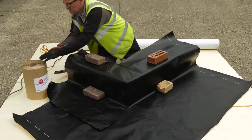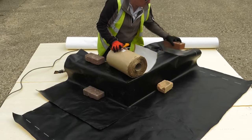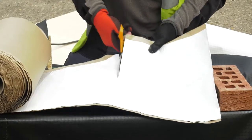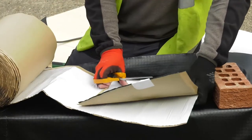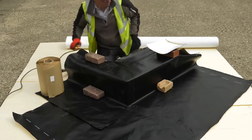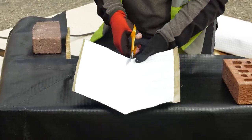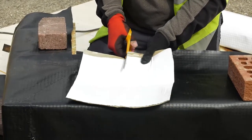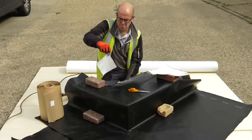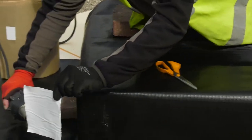We now take the self-adhesive product — this is a single-sided, self-adhesive 300mm wide roll. We cut these into 300mm squares. Keeping a standard formation of cutting, we will cut two 300mm squares to strengthen the detail on this corner. Taking the first square, we work out by folding it in half and a reverse half to remove one quarter of the product.